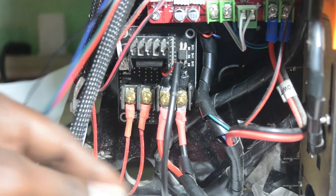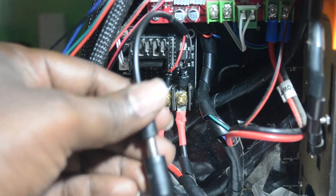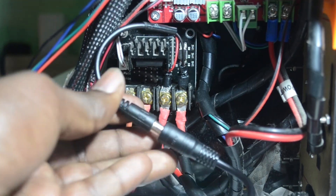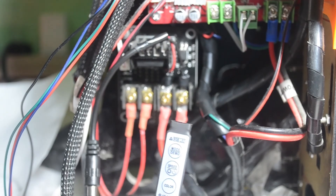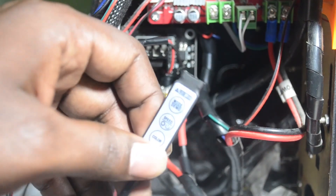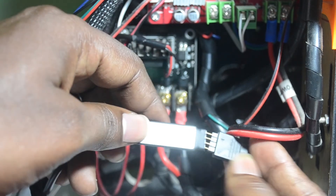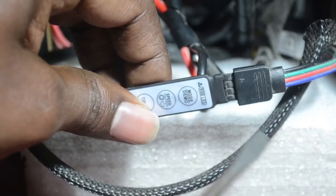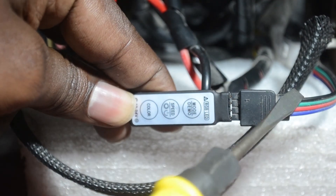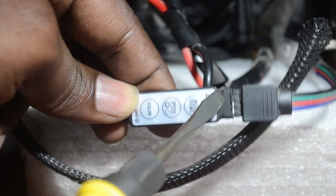Now I will connect the male DC power jack to the LED controller female power jack. Now I will connect this LED controller to the LED strip. Make sure to connect the LED strip positive side to the LED controller positive side.